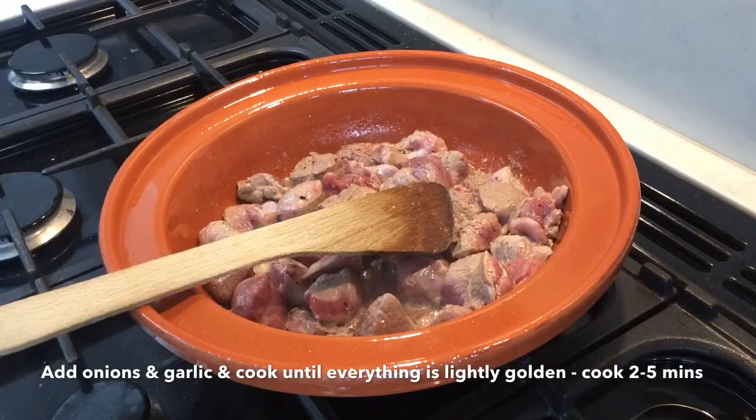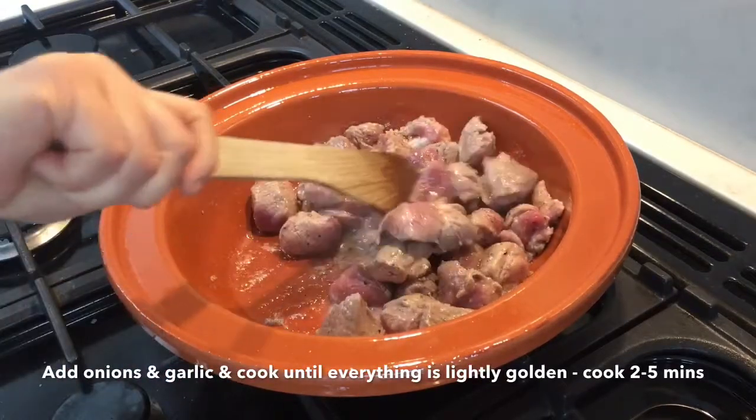Next add the garlic and onions and cook for two to five minutes until lightly browned.